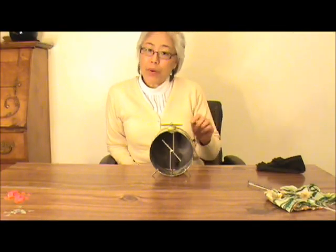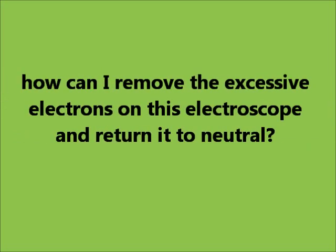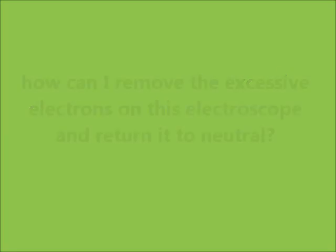How do I remove the excessive electrons on this electroscope and return it to neutral? By grounding it. I can also make an object carry a charge by induction — just bring the rod close to the plate without touching it. While holding the rod there, I can ground the plate so the angle closes, and then remove the grounding. Now I remove the rod — the angle opens back.